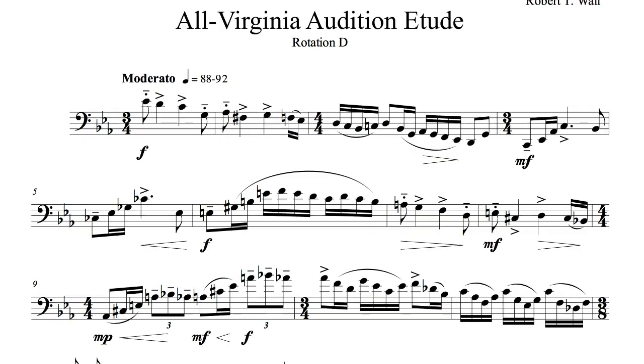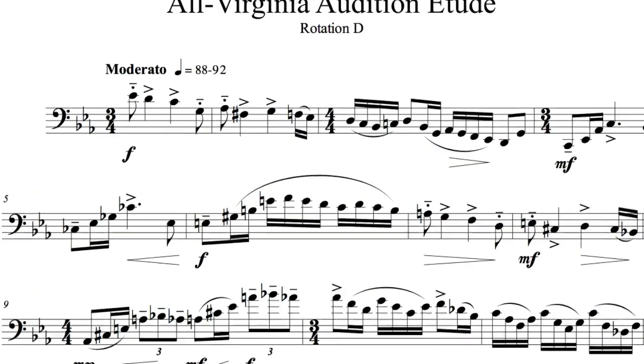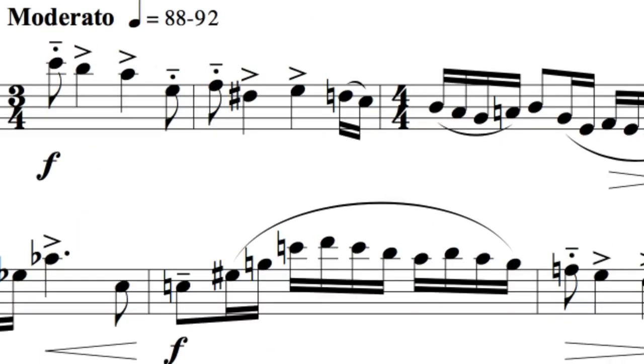In measure 6, if you are having problems with the slur into the higher E on beat 2, try leaving off the right-hand first finger in the E fingering. Doing so often helps clean up many slurs involving E above the staff.